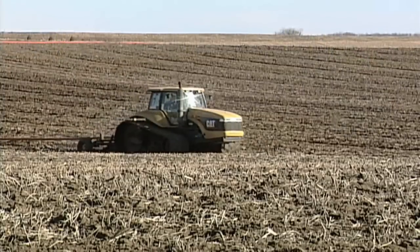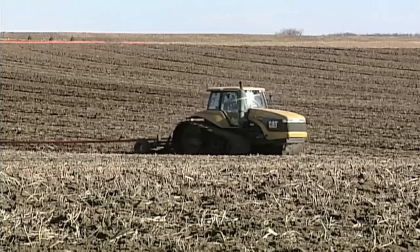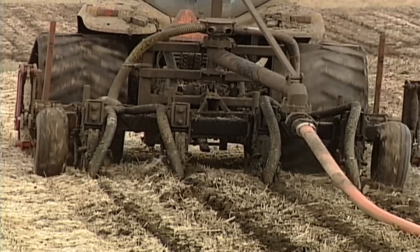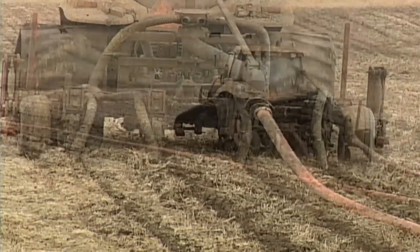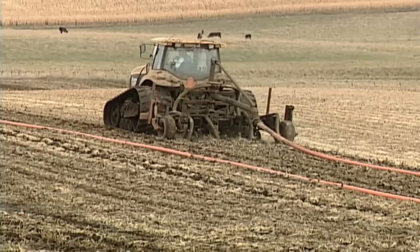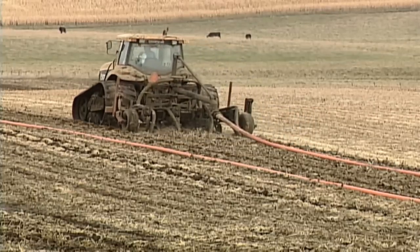So with manure application, it's important to get it below the surface of the ground. When you're applying dry manure, tilling it deep in the soil is a good thing. With liquid manure though, it's very important that it's injected deep in the soil — not only to contain the odor, but also to keep all the nitrogen that could get away in the form of ammonia gas.